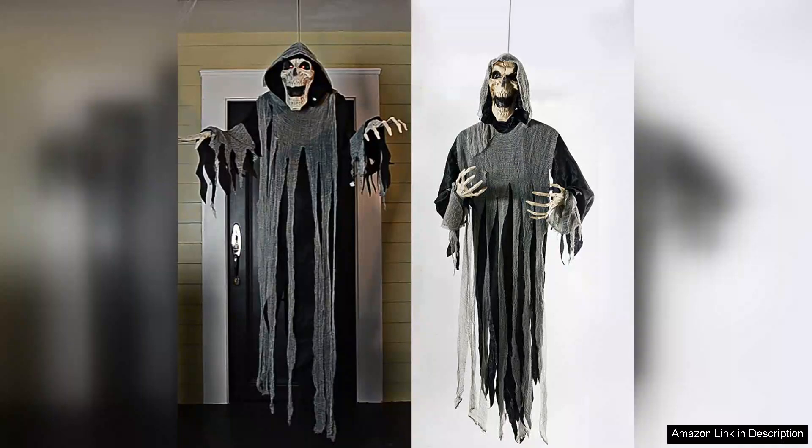Installation was a breeze thanks to the included hanging mechanisms. I hung it from a tree in my front yard, and it swayed gently, adding to its ghostly charm. The size is impressive — it's large enough to be a focal point without being overwhelming. I appreciate that it's lightweight, making it easy to reposition if needed.